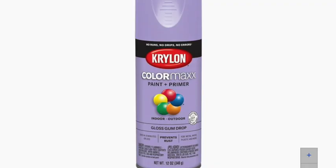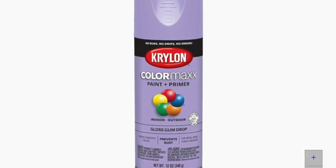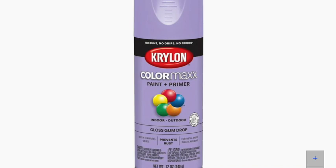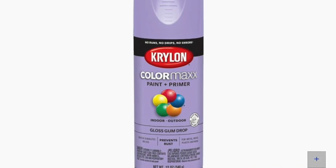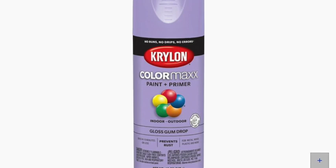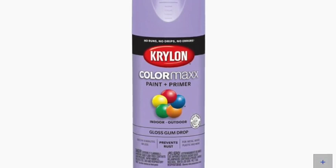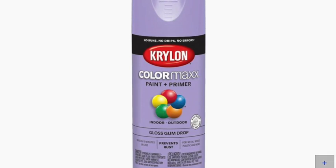To prep the ceramic mug, I went in with a 400 grit sanding paper and sanded the ceramic mug as I would a tumbler. Then I went in with this spray paint — it's called Gumdrop from Krylon, and I purchased it at Lowe's. I went ahead and spray painted the entire mug and then waited 24 to 48 hours for it to off-gas.